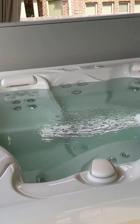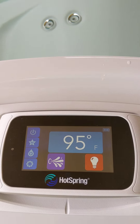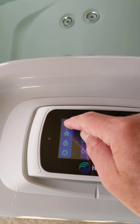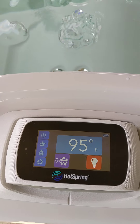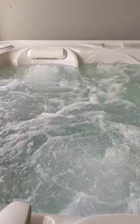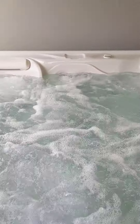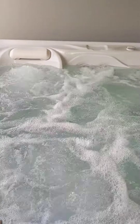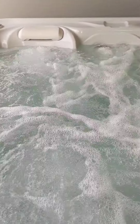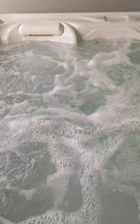Here's the spa. Turn it on — it's just set to 95 right now. With one button you can just turn on the lights and both pumps. Nice to shut that off.